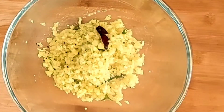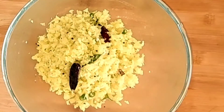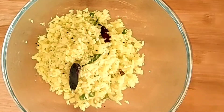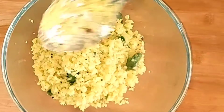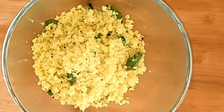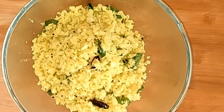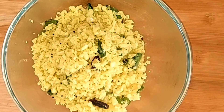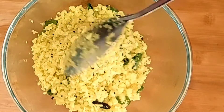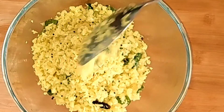You can add a little bit of papaya. This is a very tasty recipe made of cabbage and papaya.